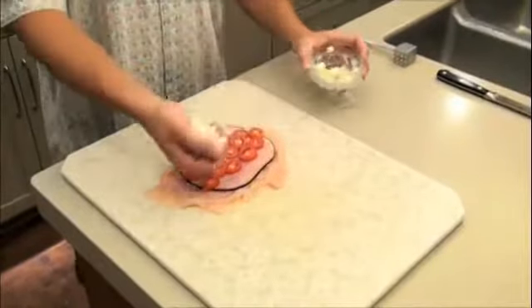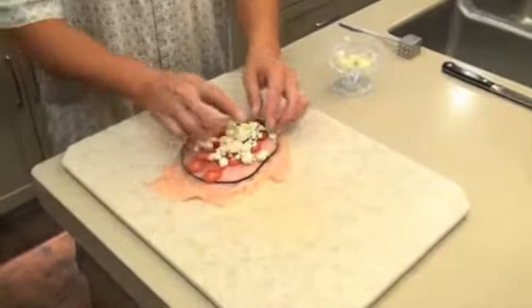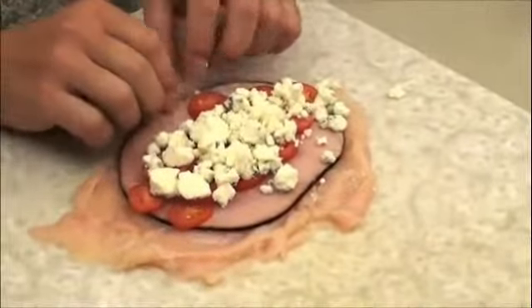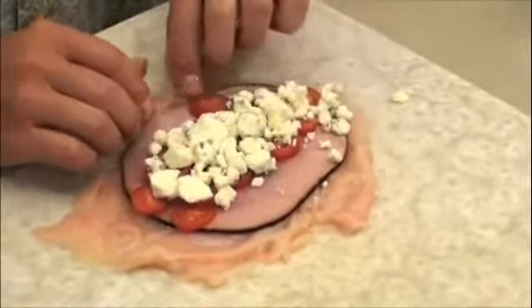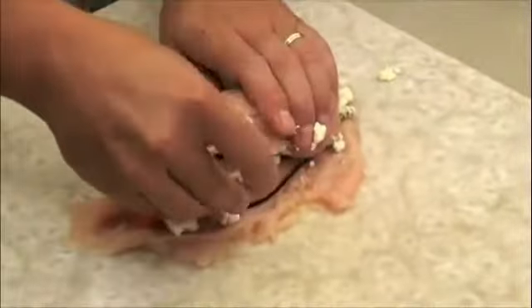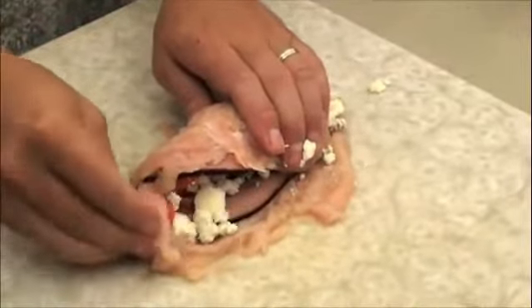Now it's time to add the main ingredient that characterizes this whole dish — the crumbled blue cheese. Here's the fun part: we're gonna roll it up. Roll it up away from you; it makes it a little bit easier. Make sure you keep all the ingredients inside while rolling it.